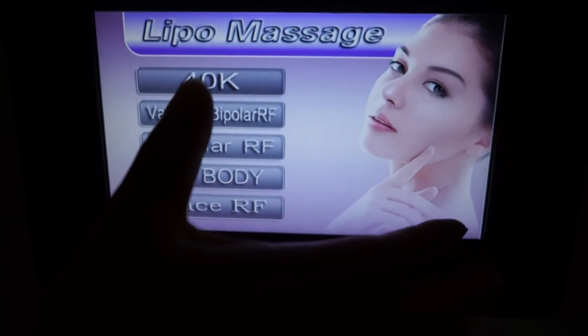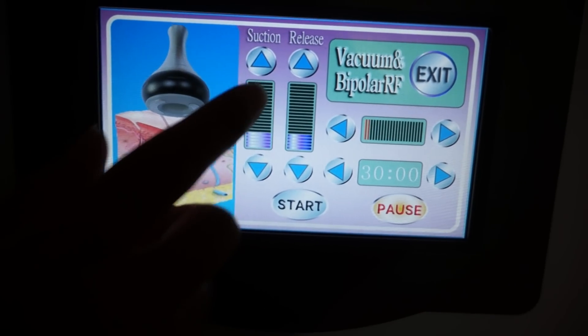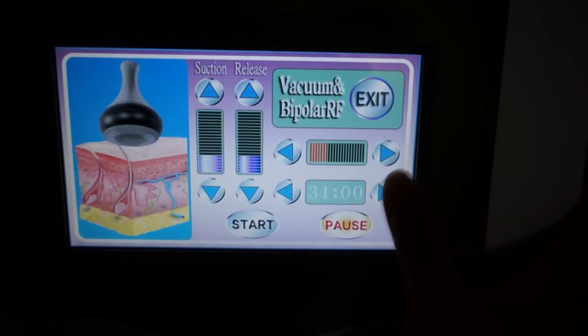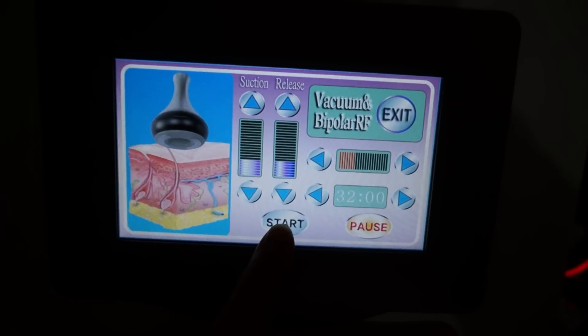Next is the vacuum and bipolar RF. Adjust the suction release, adjust the intensity, the time, and start.